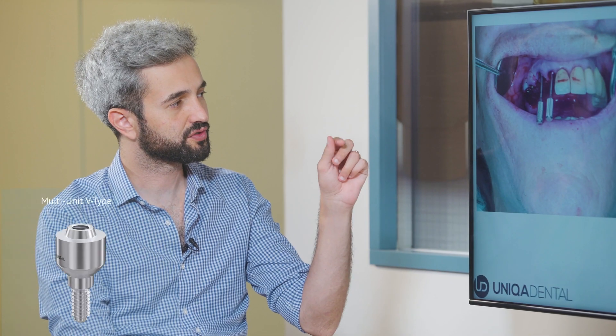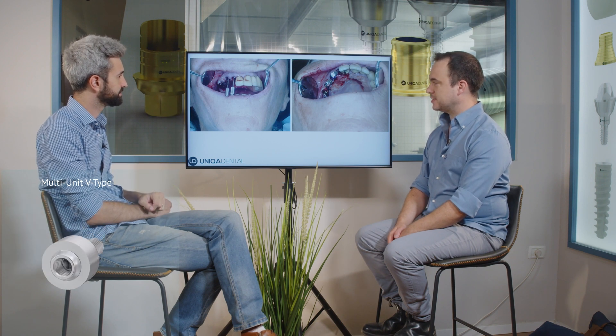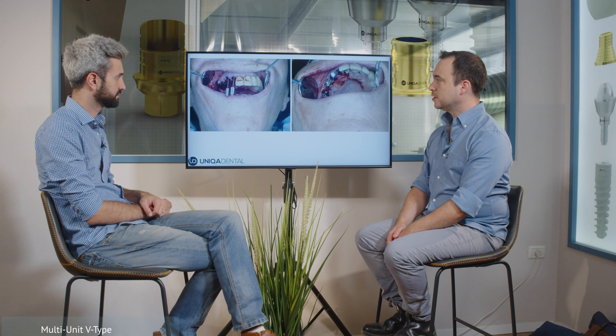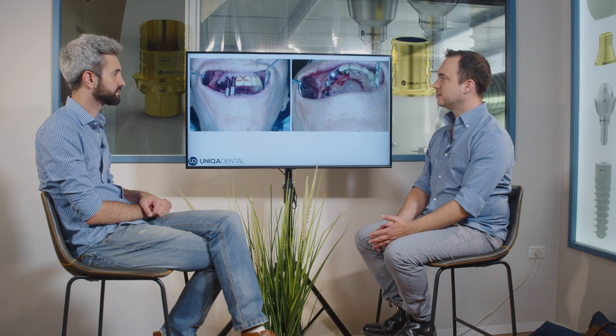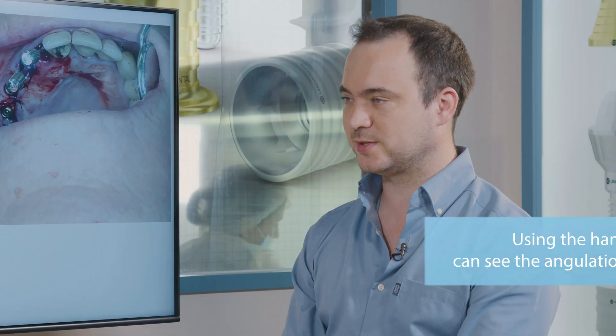This little handle shows you the angulation of the multi-unit abutment. We want to make sure that the angulation of the screw channel is going to be toward the occlusal surface.